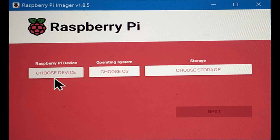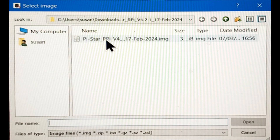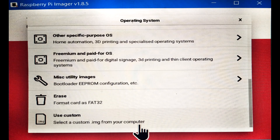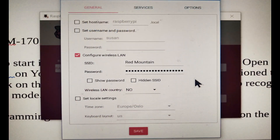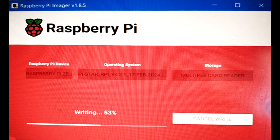The imager program will ask if it's okay to make changes to the computer — this is normal. For the device, I chose the Raspberry Pi Zero option that included the double-W type, which means wireless. Choose the Pi-Star RPI file you downloaded for your operating system, then select the SD storage card to put the image on. I chose 'use custom' so I could also program my network in. The program will ask if you want to edit the settings, ask for your password and network name, and then confirm it's going to format the card and rewrite it.